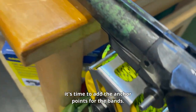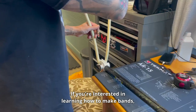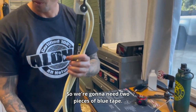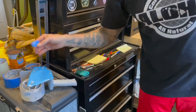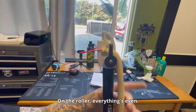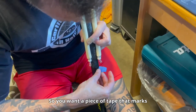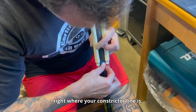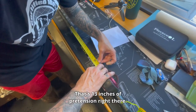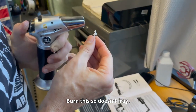Now that we have the muzzle attached, it's time to add the anchor points for the bands. This is your wishbone and this is your loop loader, so you can pull it off the muzzle. We'll need two pieces of blue tape. Make sure everything is seated where it wants to be on the roller, evenly and not under tension. Mark right where your constrictor line is, because you have no stretch from this point forward — that's 13 inches of pre-tension right there. Make sure it's not too tight, then burn the line so it doesn't fray.